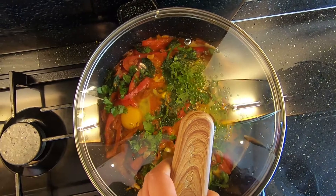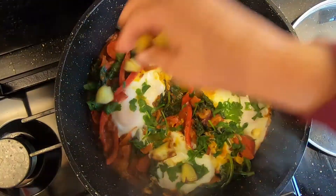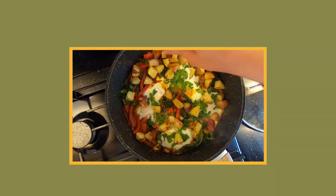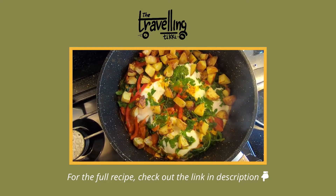Open it up — moment of truth! Oh, look at that! Go in there with your yummy roasted potatoes and you are ready to dig in with pitas, sourdough bread, or paratha — anything honestly.